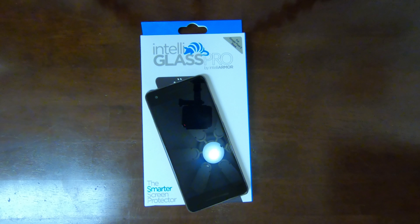Hello everyone, Jerry Riz here coming to you with another review, and today I have in front of me my daily driver, my Google Pixel 2.